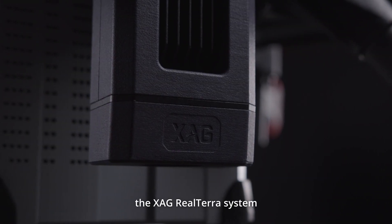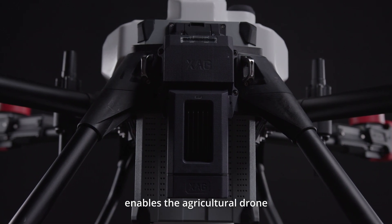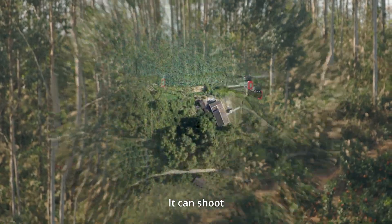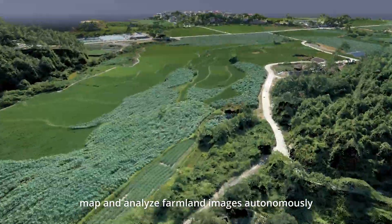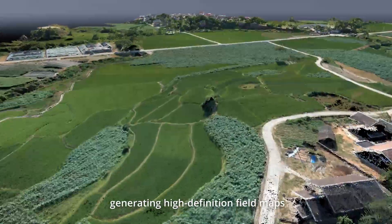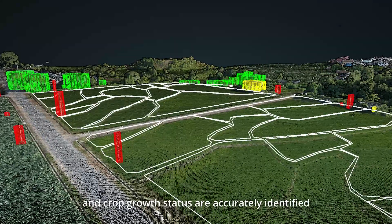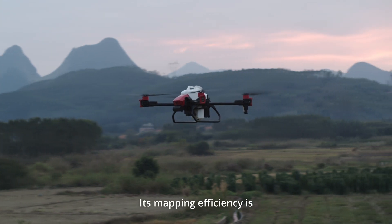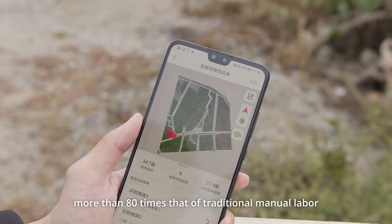For the first time, the XAG Realtara system enables the agricultural drone to have rapid mapping capability. It can shoot, map, and analyze farmland images autonomously, generating high-definition field maps and AI prescription maps, in which farmland boundaries and crop growth status are accurately identified. Its mapping efficiency is more than 80 times that of traditional manual labor.